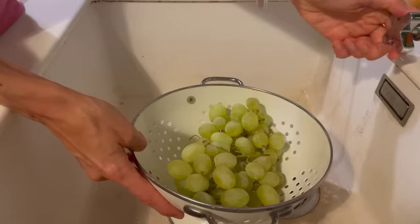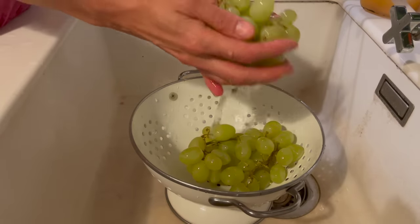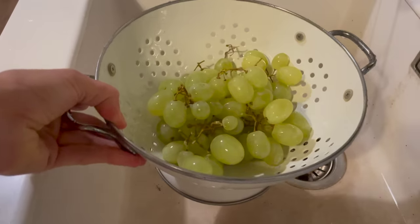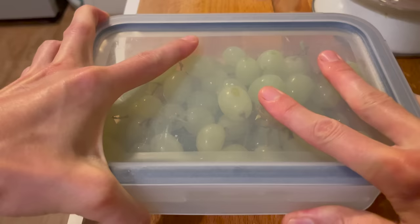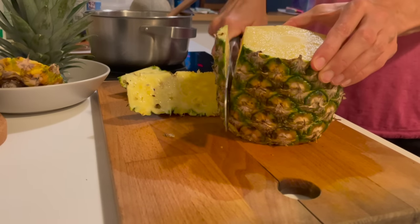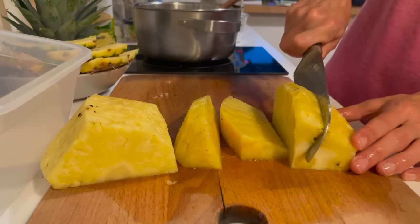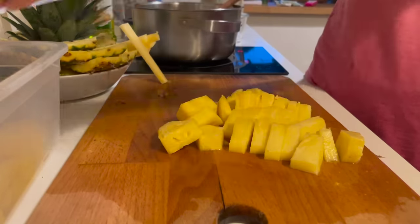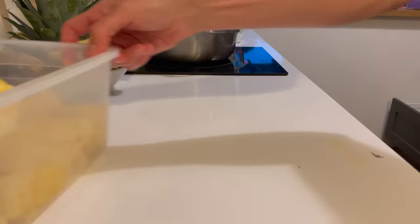The last few things I wanted to meal prep were some fruits and veggies to have on hand for snacks or to put on the side of lunches or dinners. I started by washing some green grapes and cutting them into little bundles, and once they had dried, I stored them in a Tupperware container. Next, I cut up one of our favorite fruits, pineapple. I'm so curious — how do you guys cut your pineapple? We love having fresh pineapple on hand. I often add it to our green smoothies as pineapple goes really well with greens and citrus things.